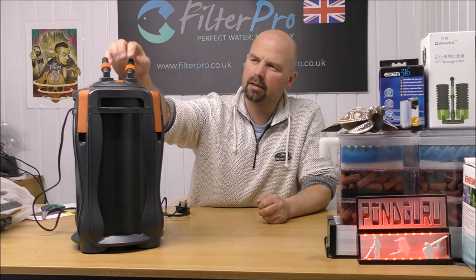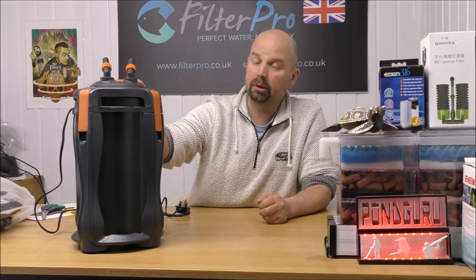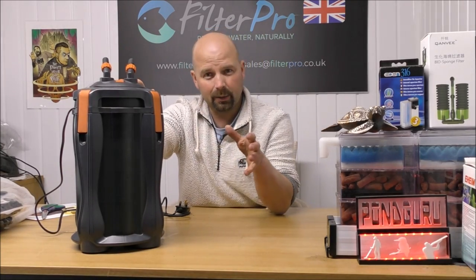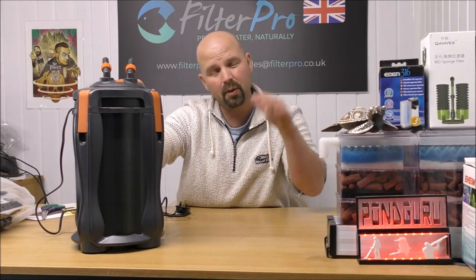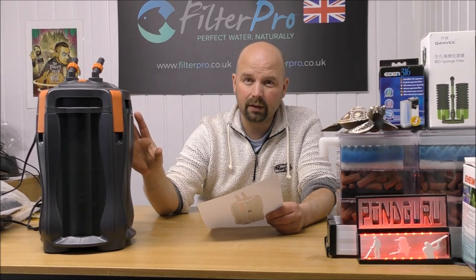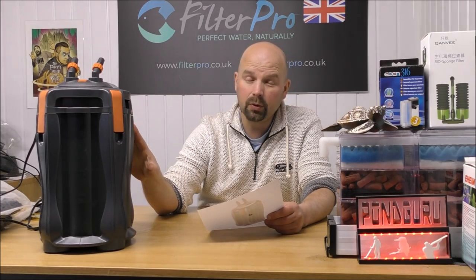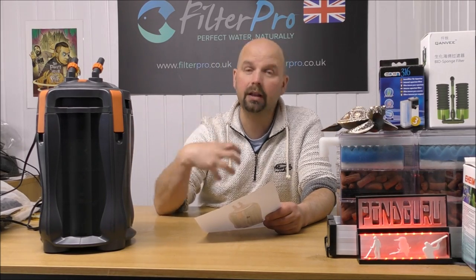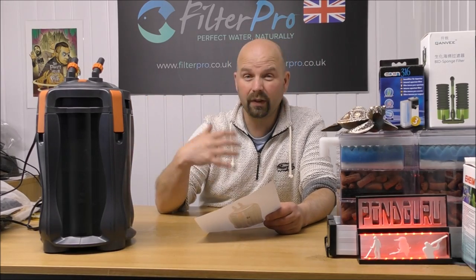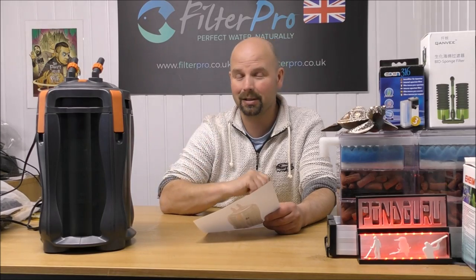I'm not sure why they stopped selling these in the UK — maybe there was a licensing agreement or something — but I can't really see anything wrong with that filter, although I haven't run this particular one. If you've owned one of these or currently own one, please put a report of how you're getting on with it in the comments section. We've managed to fit two kilos of media in here quite comfortably — two kilos is 4.4 pounds for you guys in the US. That makes this filter suitable for a tank of up to 200 litres or 52 US gallons if you wanted to achieve that full cycle using the BioHome, setting it up this way. If you had a heavily stocked tank, you could halve those figures down to about 100 litres or 26 US gallons for a full cycle.